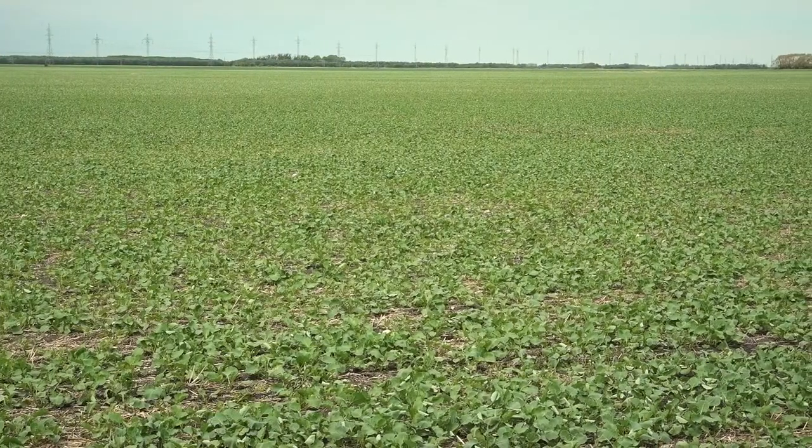Hi, I'm Eric Bush with Falco in the Fields. Today we're going to answer one of the most common questions that we get: how does the SU canola system work, and will it control weeds on my farm? Today I've invited Jeff Trimble from Rotam North America to help me answer that question.